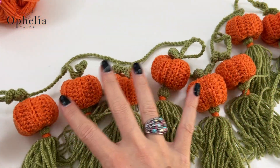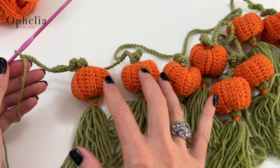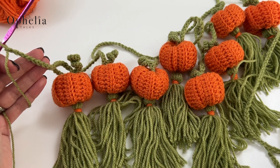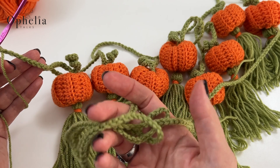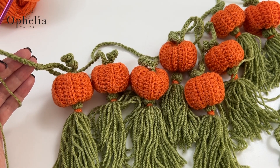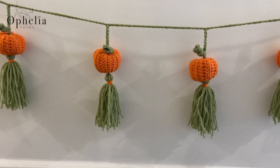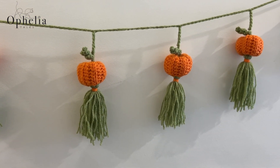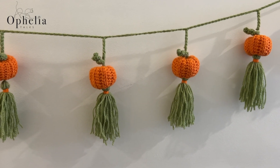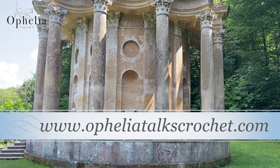I have hung up my pumpkins — or maybe they are pumpkin lanterns! Whatever you make — pumpkin lanterns or lantern pumpkins — it doesn't matter as long as you enjoyed this project. Thank you so very much for watching and I will see you in the next video. Bye!